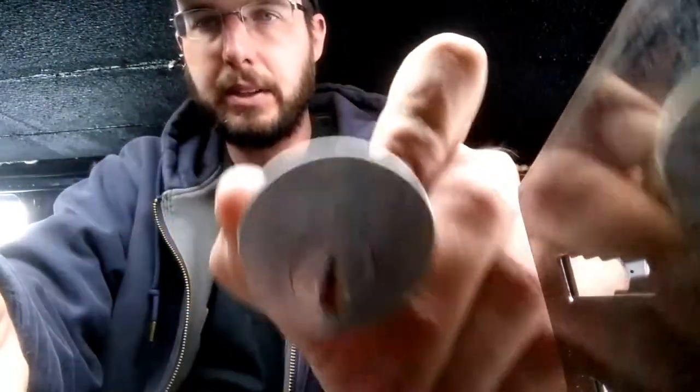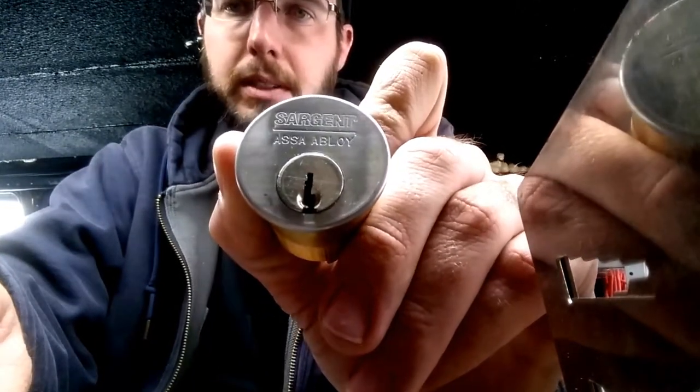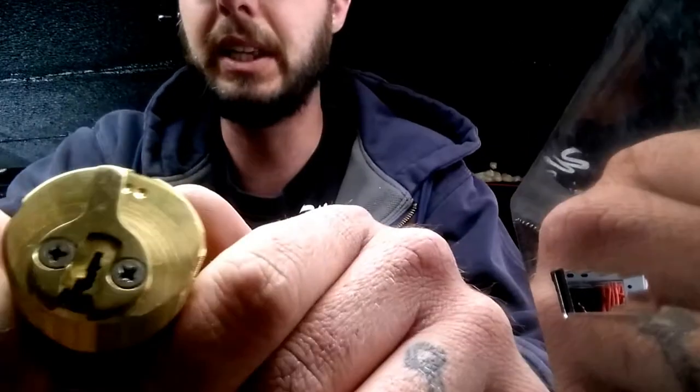Here we've got a brand new Schlage — or rather Sergeant — Awesome Owl Boy, Sergeant LA keyway. This is the six-pin lock. There's your LA keyway right there, and we're just going to rekey this.